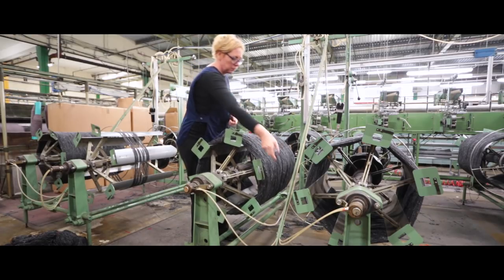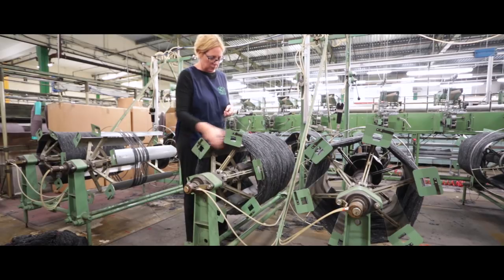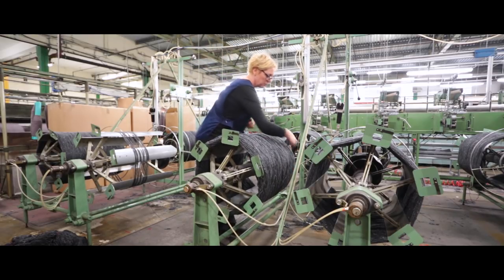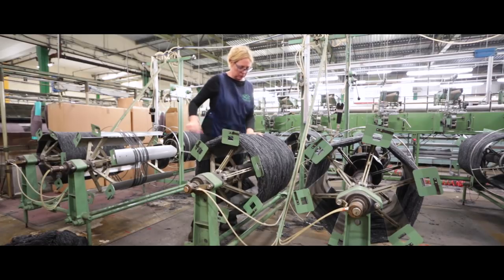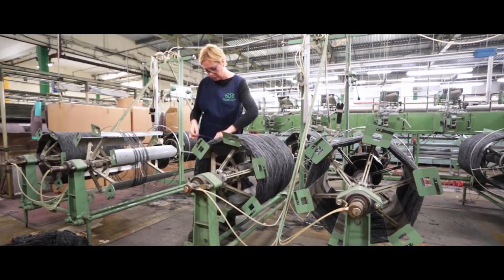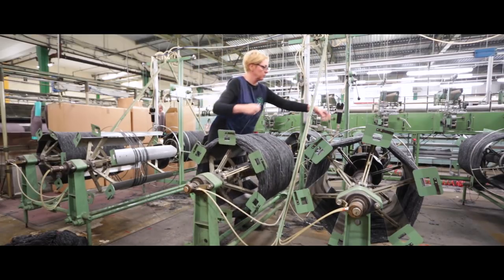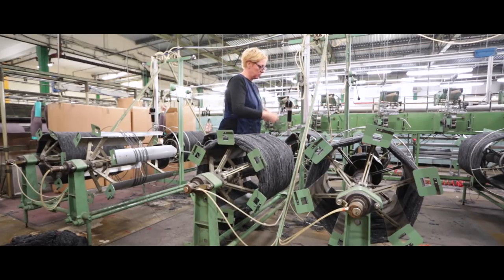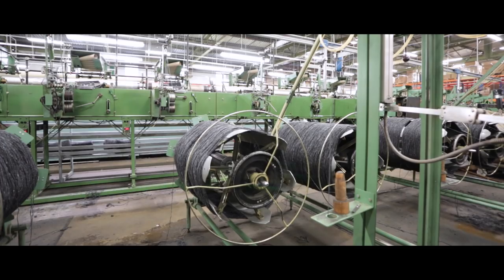We get our wools from many different countries. We get our Merino from Australia, New Zealand, and South Africa, and this is mainly used in our softening oil product. This would be one of the highest quality wools we use and very popular. The reason for its high quality would be down to the warm climate that the animal grazes in, the breeding, and so on.